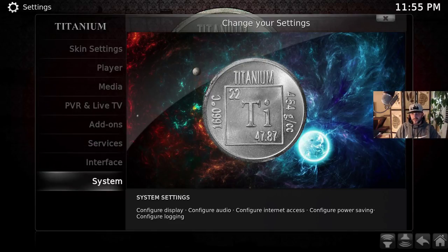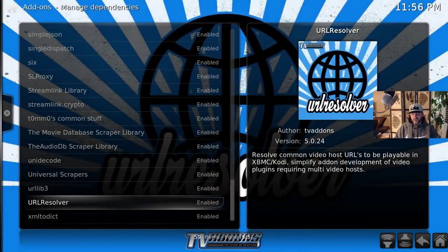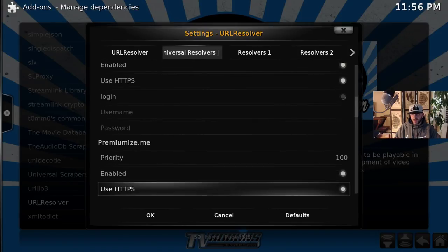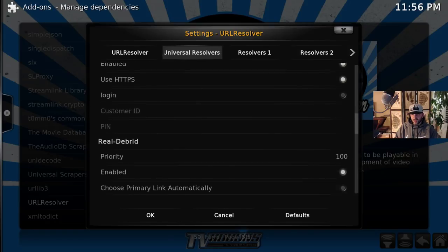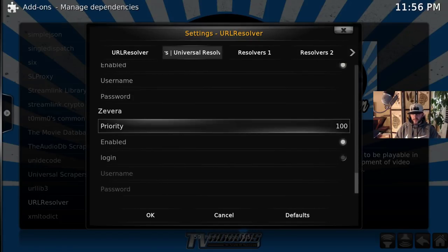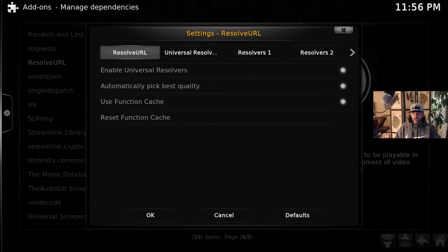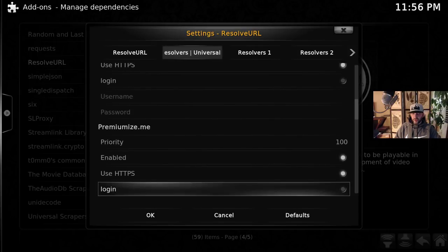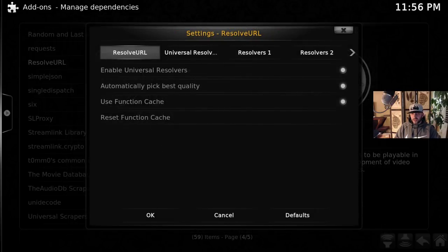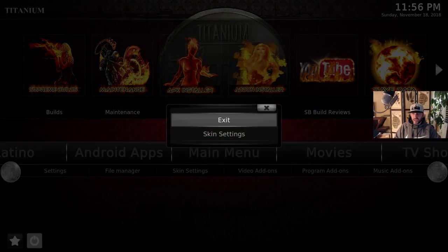For other add-ons — not just Gaia — to enter your premium accounts, go to System, Add-ons, Manage Dependencies, URL Resolver, click Configure, and move over to Universal Resolvers. If you have a Premiumize account, log in under premiumize.me. If you have Real Debrid, choose Reauthorize My Account and follow the instructions. Click OK when done, then do the same for Resolve URL — they look identical. Enable Premiumize and Real Debrid there as well, then say OK.